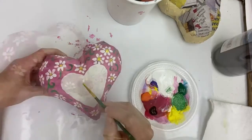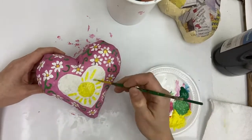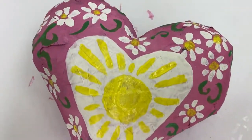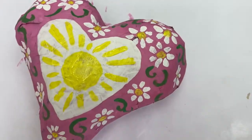Add details to one side of the heart and then let it dry, and then turn it over and decorate the other side. If you want to speed up the drying time, try a hairdryer.